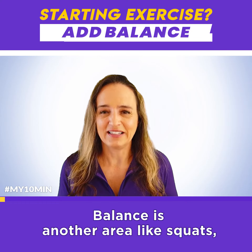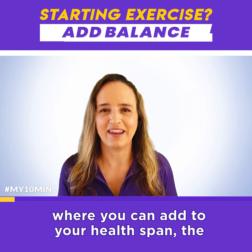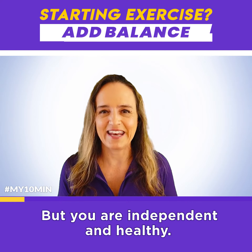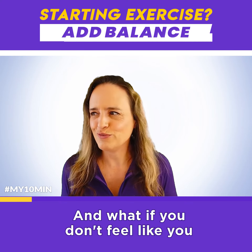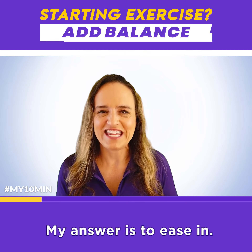Balance is another area, like squats, where you can add to your health span — the amount of your life that you are independent and healthy. How do you get started? And what if you don't feel like you have good balance? My answer is to ease in.